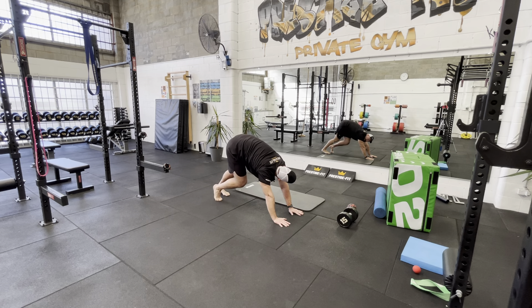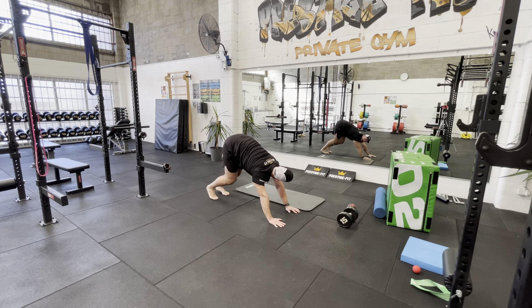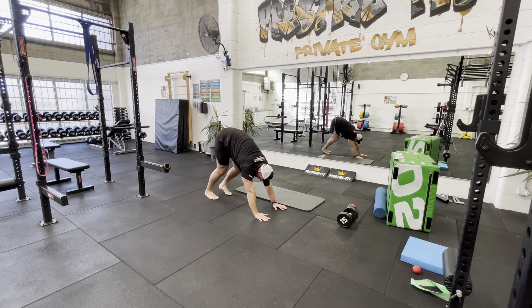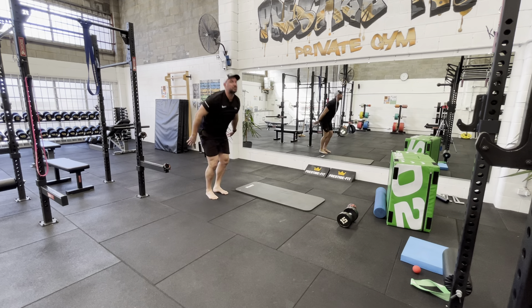Then come down and do something called the elephant walk. The elephant walk is like this — we've probably seen this sort of down-dog position — and you're just walking out your calves and hamstrings. You could do quite a few of these. As you walk either your feet closer or your hands closer it gets harder. The goal is to get as close as you can and still be able to straighten your legs. A few of those is really, really good.